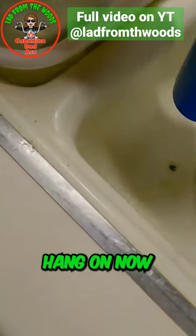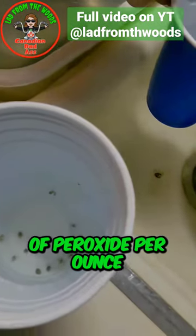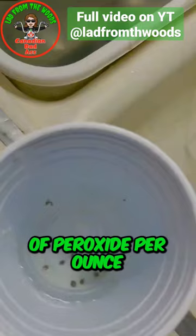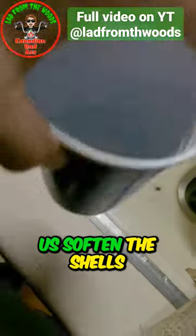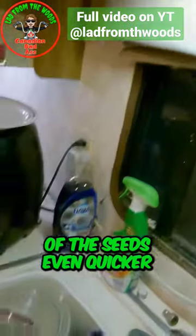He says to put two drops of peroxide per ounce, and that helps soften the shells of the seeds even quicker.